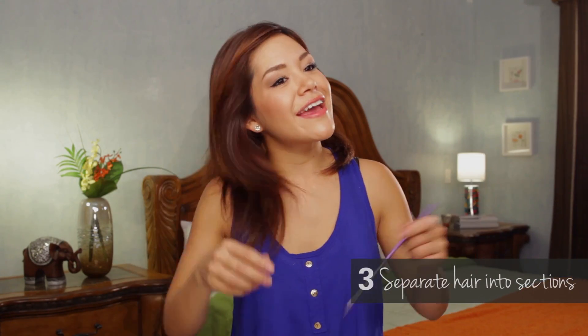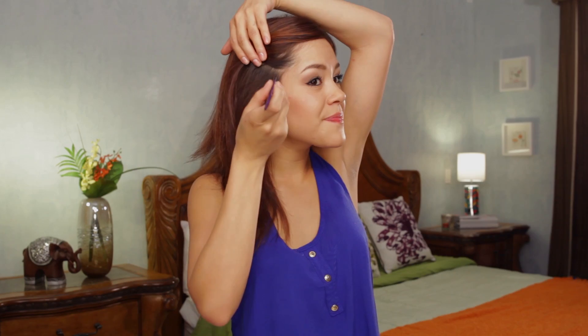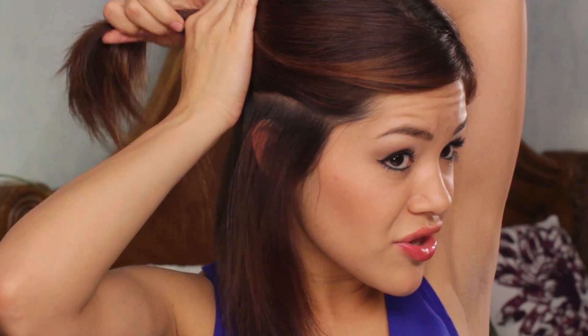Now we're going to start sectioning our hair to start curling. I like to divide from the bottom of my eyebrow all the way to the back of my neck in a V section going downwards. I like to divide like this because I'm able to take hair both from the back and from the front section, and when I curl it, it all blends in so it looks really nice.